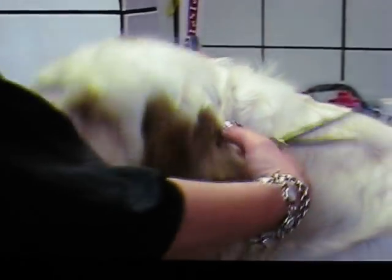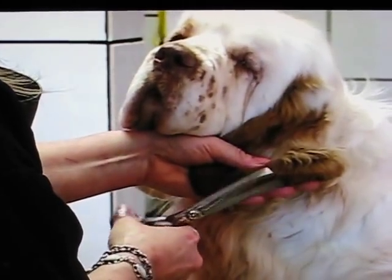You're always wanting to come back to your dog and look at the expression — a beautiful, soft expression. You don't want any harsh lines or sharp lines.